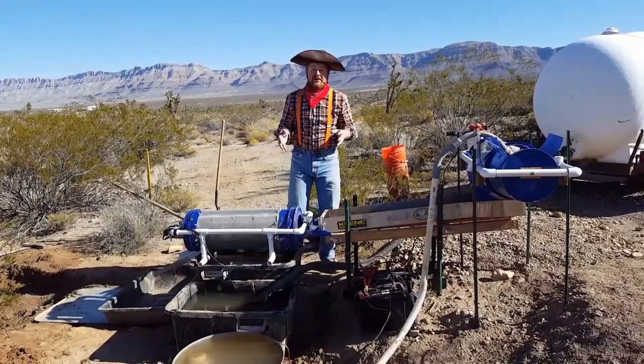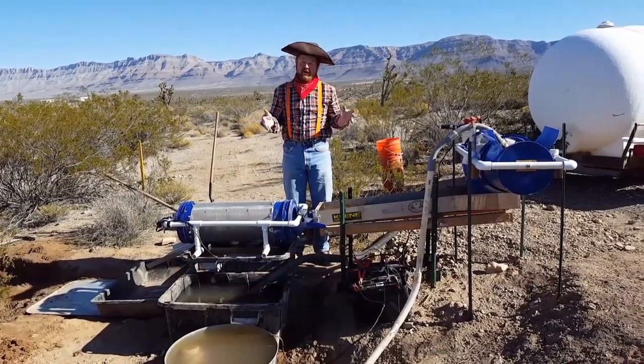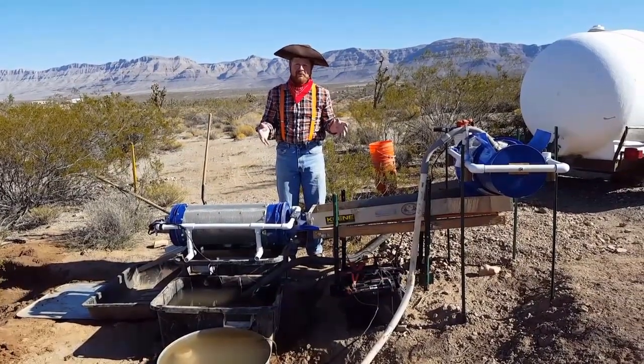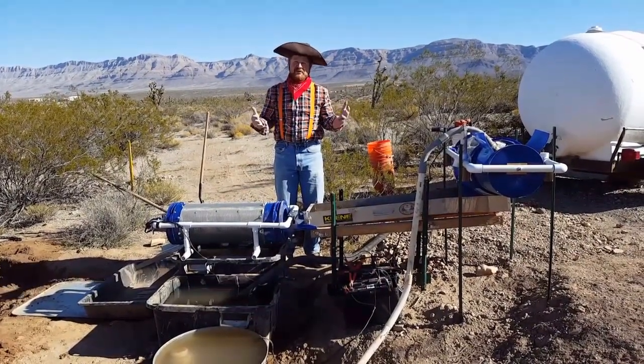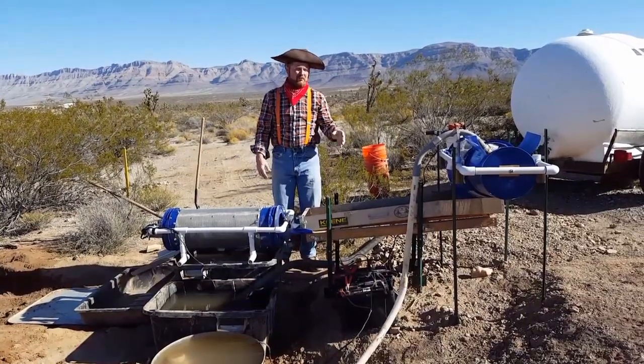The cool thing about this is that I can run about a ton of material through here — dry placers — using about 100 gallons or less per day instead of using thousands of gallons. So this is the operation. We'll see how it works and I'll show you more details.